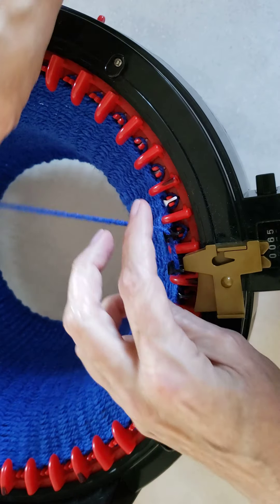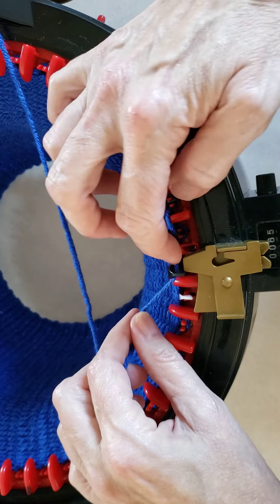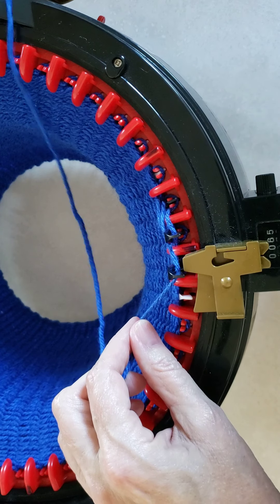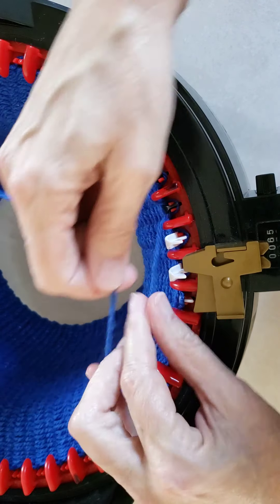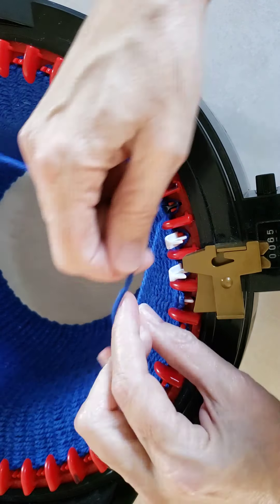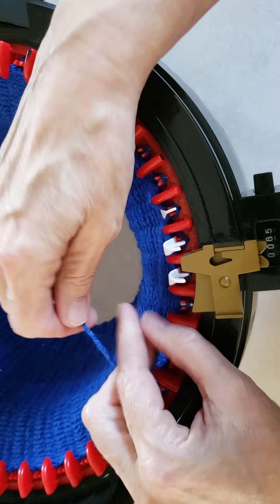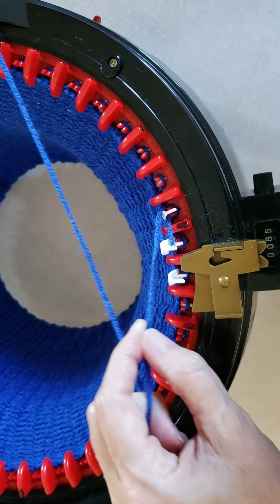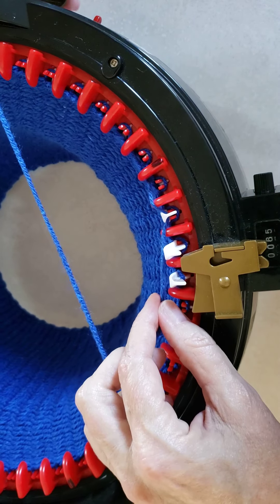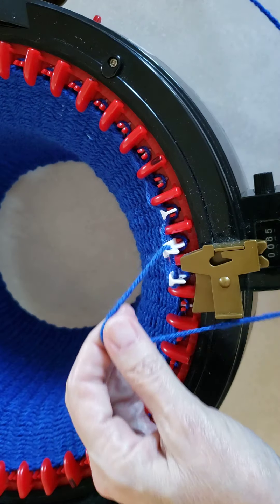So the first two I go around like I did with the Lacy Link. The second and the third stitch here is just a single. Then I do a double and a single and I do this all the way around — and it actually takes three rounds to get back to where you started, where you go on the two black needles first.